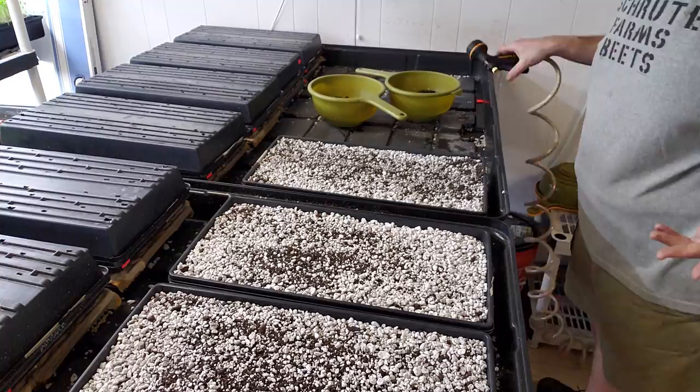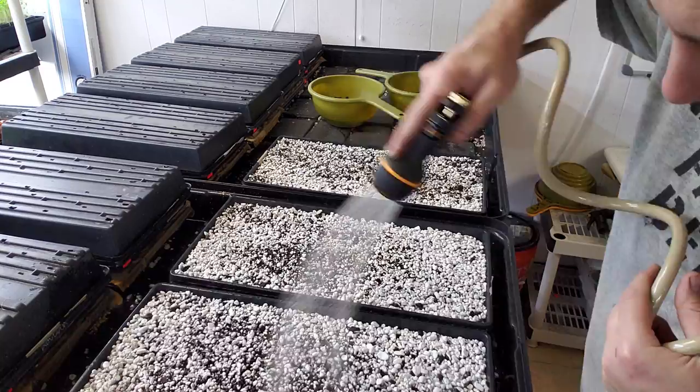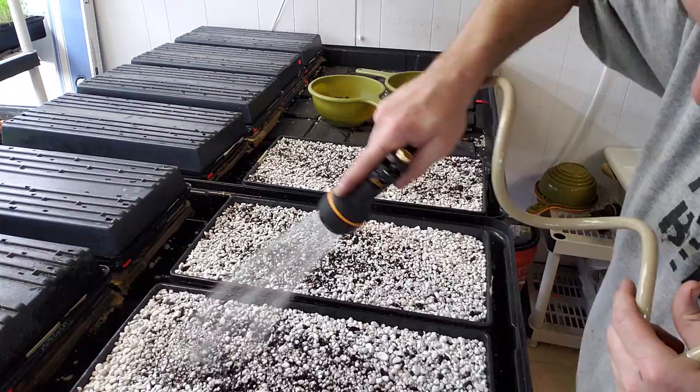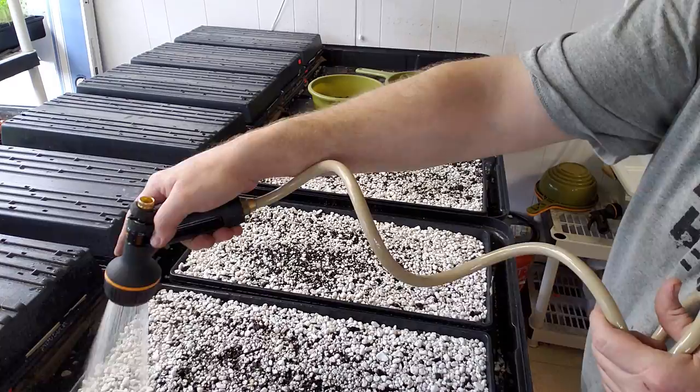Now that I've got my soil in there, I'm just going to hit it with a quick spray on top to kind of glue down that perlite, because if I don't, it'll all just rise to the top. Then I'm going to soak the crap out of this because I'm not worried about anaerobic soil — I have so much perlite, and in germination phase it doesn't really matter.